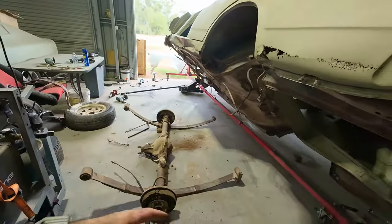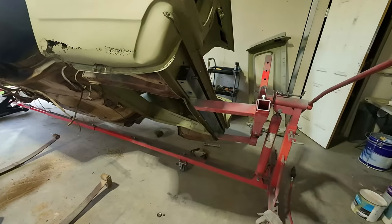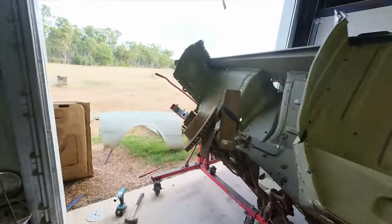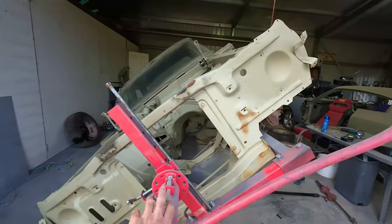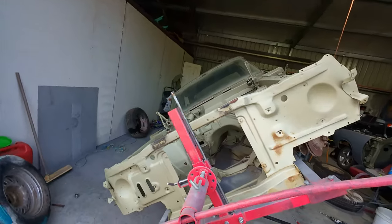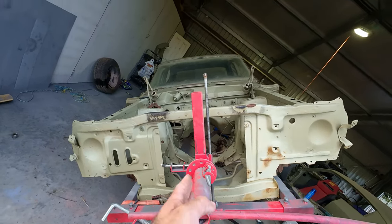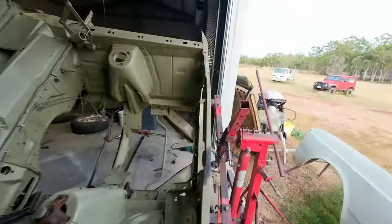I've got the diff out, springs, the hangers and all that sort of stuff, and it seems to be holding okay. Now I have got a problem as usual - it seems to want to lean. I've got the pin in there but it's definitely heavier on that side or it's misaligned. I've got it pretty well centered to the car like the pivot point, but for some reason it's really heavy that side - it's got one extra door.